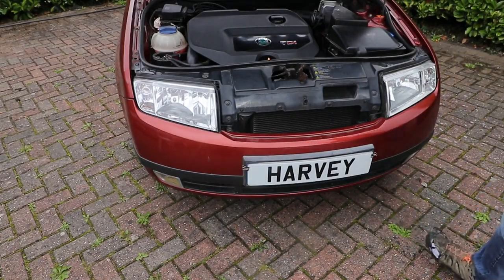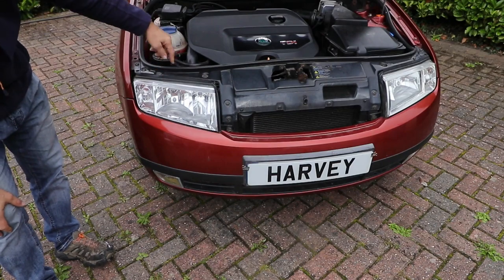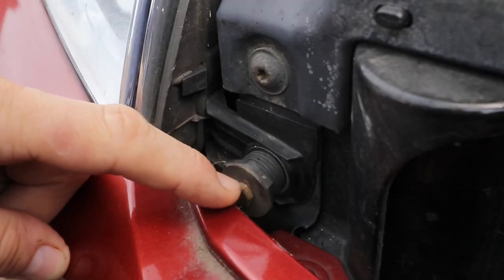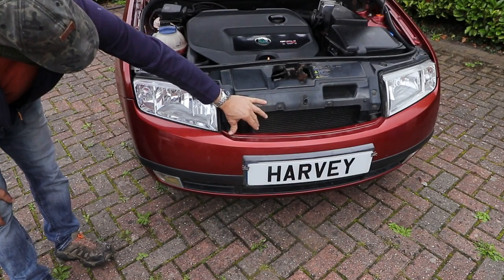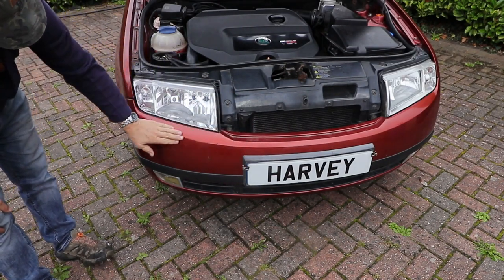There are a number of screws and bolts holding them in place. There's two T25 screws on the top and a T30 screw at the bottom on the inside, and a 10mm adjuster fixing bolt at the front. It's very close and just underneath the bumper. Annoyingly, to remove this bolt to get the unit out, you need to move or take the bumper off.